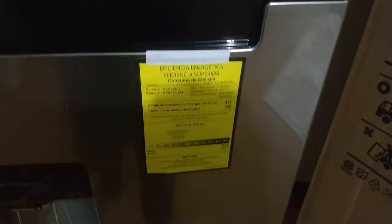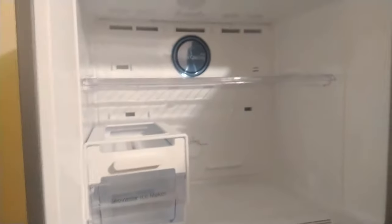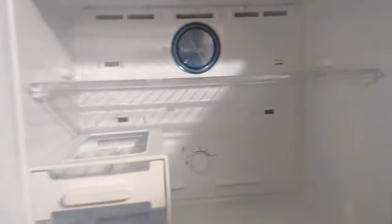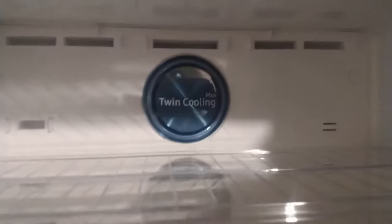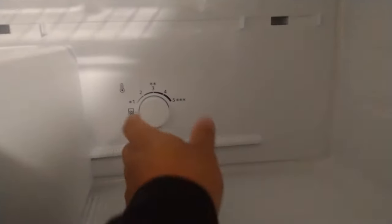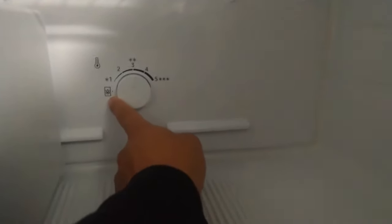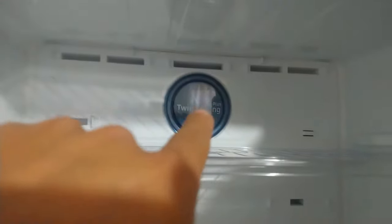Deficiencia de energía. Y vamos a ver adentro. Aquí está la parte de arriba, es el congelador. Ahí viene el sistema Teiwin Cooling Plus, y está independiente del de abajo. Aquí tiene su propio manejador en cinco niveles. Y ahí está el sistema.